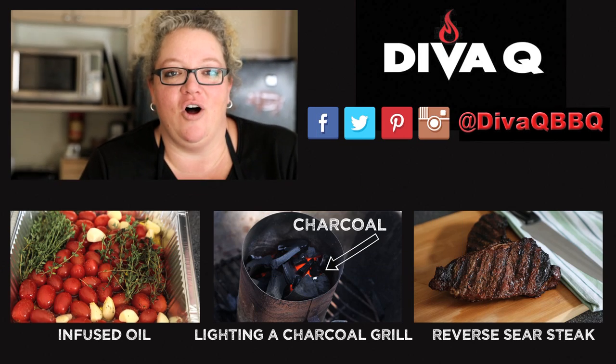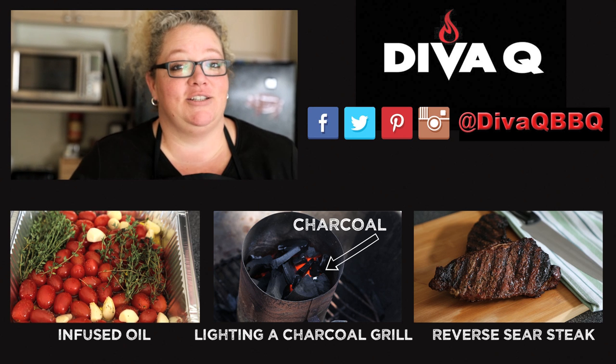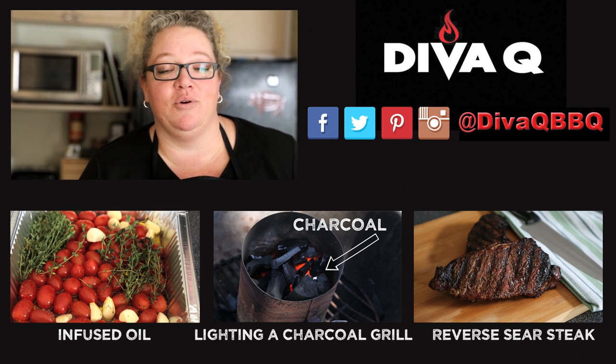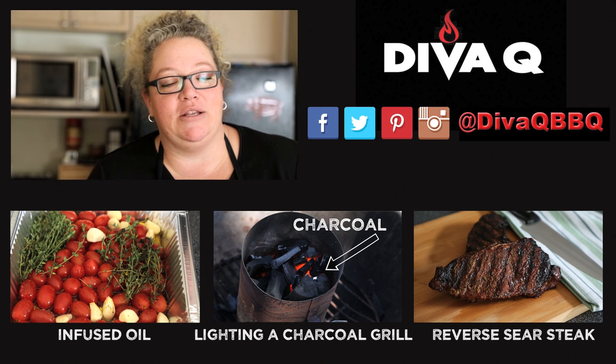Make sure you check out all of our social media links right below — Twitter, Facebook, Instagram. And because you want to get more of these great barbecue and grilling recipes, subscribe to us. We've got lots more coming, because life is way too short for bad barbecue.